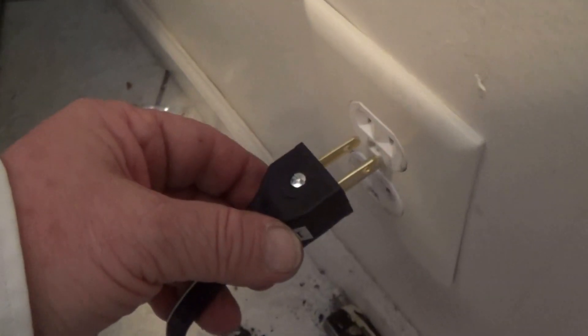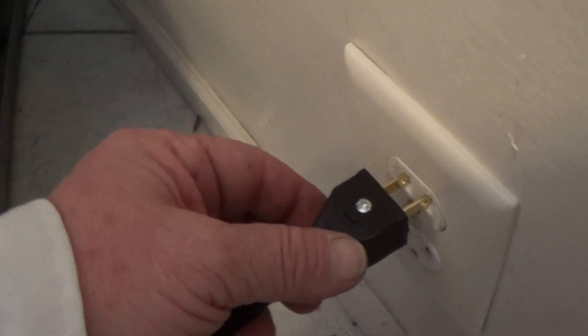Insert the newly rewired plug into the newly rewired outlet and listen for the hum of the refrigeration compressor. We are back in business.